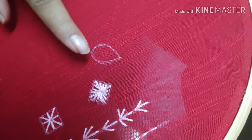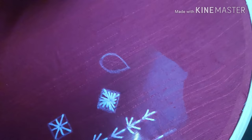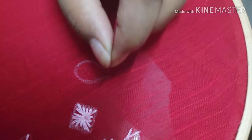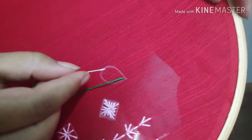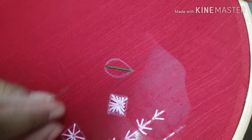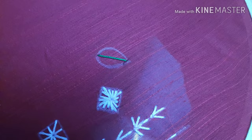In this video, we will start the raised stitch. You have to use a leaf design. We will drop a leaf and see how to do it. I will thread the green leaf. This is a small leaf — we will try the raised stitch on a small leaf.